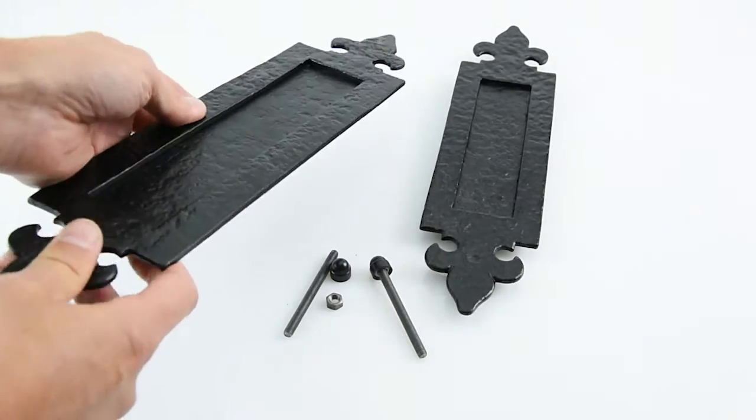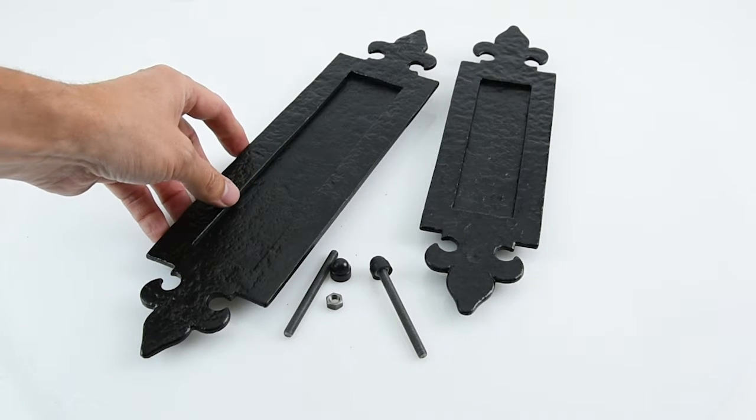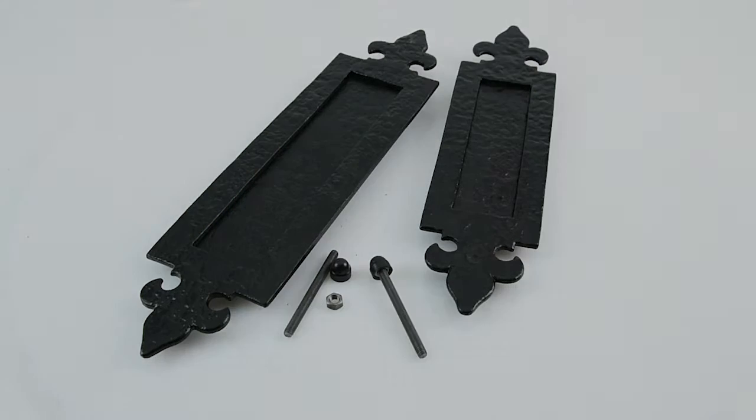So these really will last you a lifetime — very well constructed and very good high quality. That's the Kirkpatrick fleur-de-lis vertical letter plates.